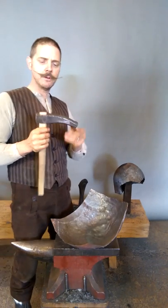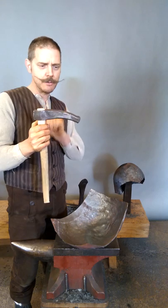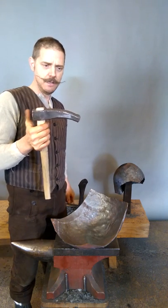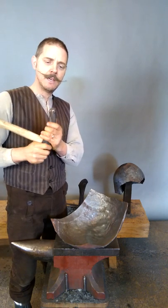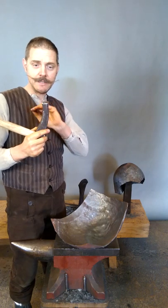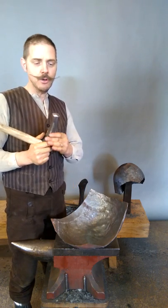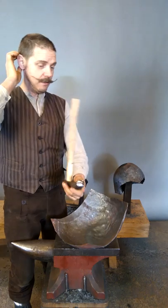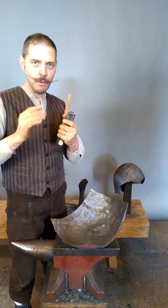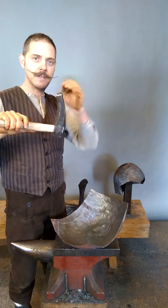The third hammer I would like to talk about is this one. This design of hammer you'll also see in the artwork. This one has a more rounded face in all directions. In the beginning the first time I tried it, it was a bit flatter, but I wasn't really pleased with the hammer marks it gave on the metal, so I rounded it a bit more — the radius was smaller — so it gives more pronounced hammer marks.